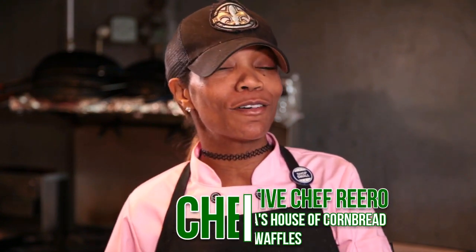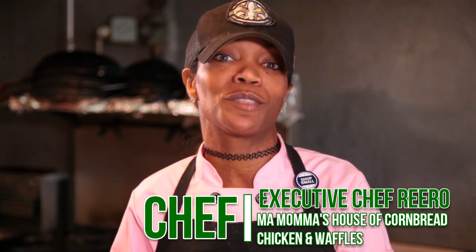All right guys, this is your girl Chef Re-Roll, straight from the N-O, you heard me! Today I am going to be cooking up for you guys our delicious banana nut waffle — it is a wheat banana nut waffle — and I'm also going to be fixing some strips, some grilled chicken breast strips for you guys.